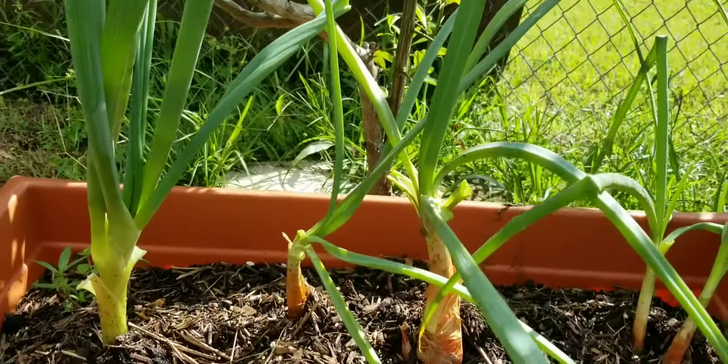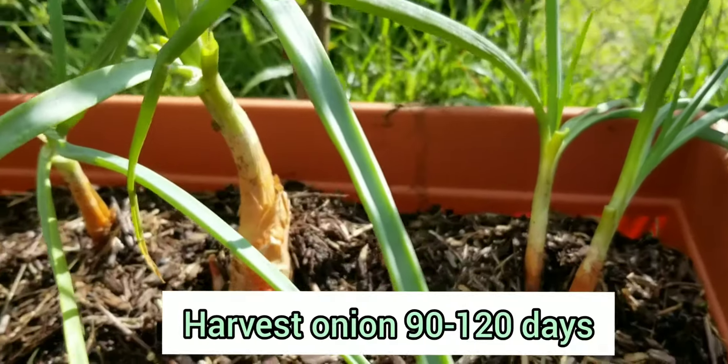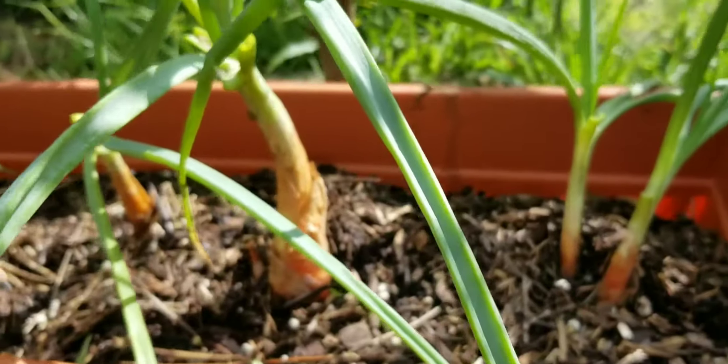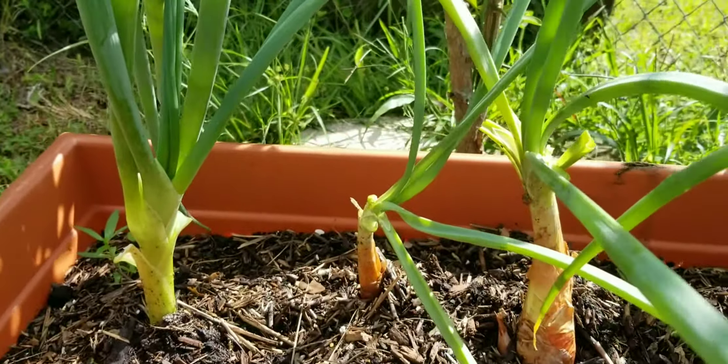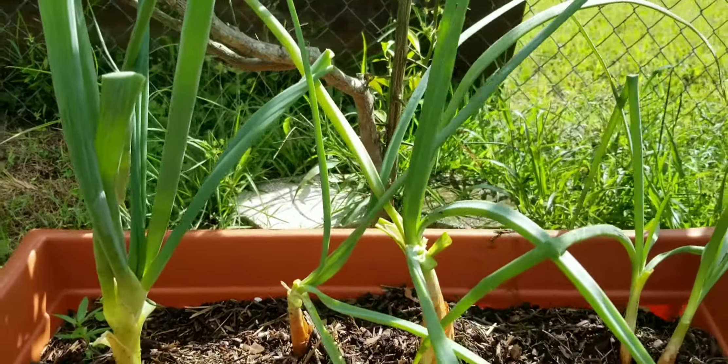These are the onion plants that I planted three to four months ago, and they came from my kitchen scraps.